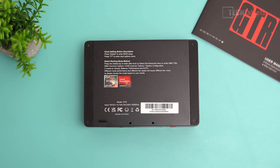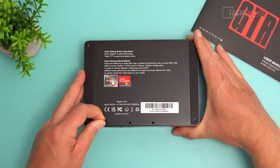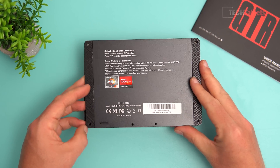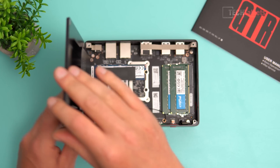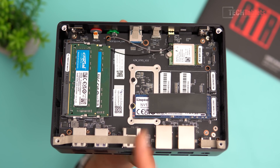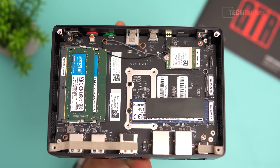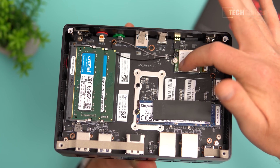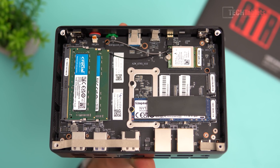Removing four screws to access the internals — there's a little tab on the back panel, just pull up, but be careful of the SATA cable connected on the side. Inside we have Crucial RAM, a Kingston drive, and a Realtek wireless card. The only thing I don't like is that the antennas have been glued on — I prefer adhesive plastic to stop them coming loose in transit.